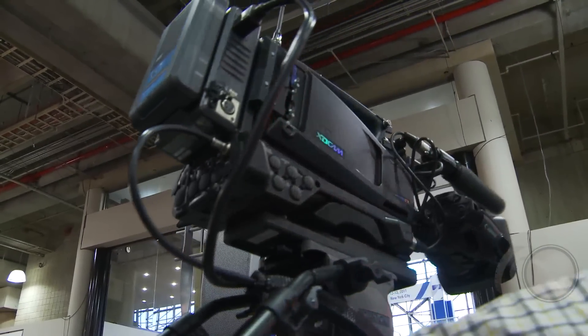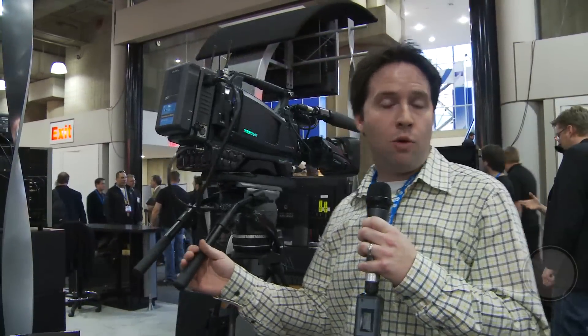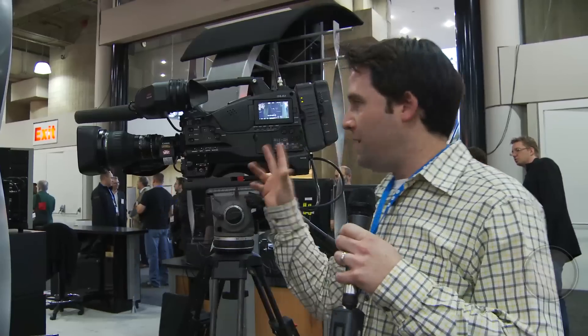Look on the side here — you can see the two SxS card slots on the side. I'm able to actually record the same quality as the F800 in the XD Cam 422 flavors directly onto this camera, which is a great combination. We always wanted to have the same quality of the disc but in the card format, and now we have it in this camera.